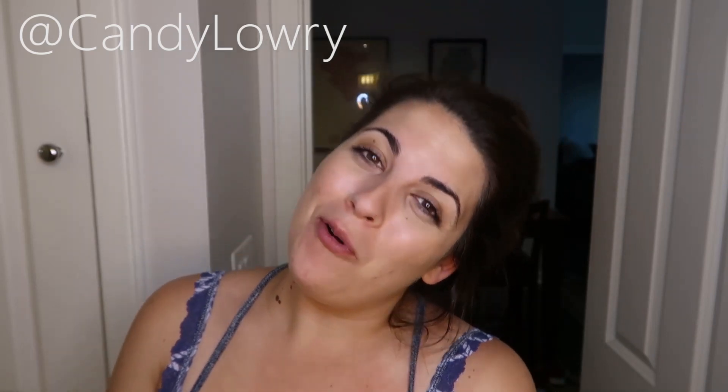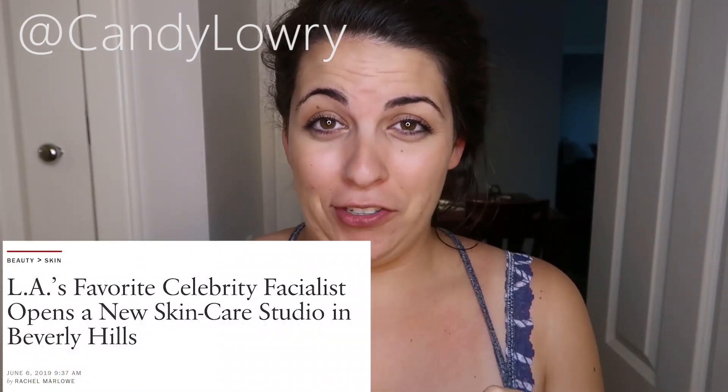I am excited for today's video because I am in much need of a facial. I'm going to give it to myself because I'm poor. Today, I will be trying to recreate a famous $500 facial from Shani Darden. She is the esthetician to the stars in LA and it is nearly impossible to get a facial from her. My goal is to recreate her $500 facial with affordable products. She had a list of recommended products she uses — some of them are affordable, some are well over $200. I tried to find things that match closely the ingredients of the expensive ones she recommended.